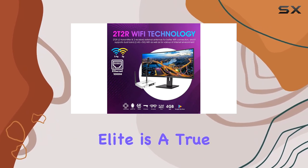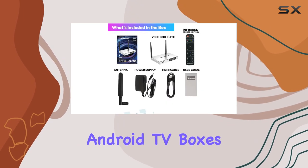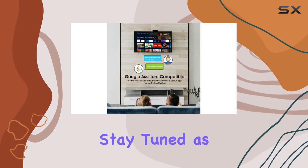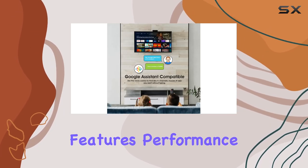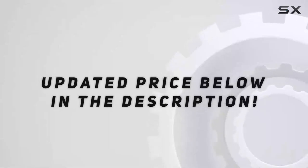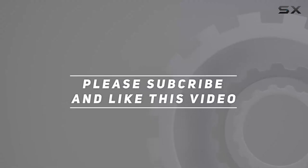The VC Box Elite is a true contender in the world of Android TV Boxes, offering the latest technology in a sleek package. Stay tuned as we explore its features, performance, and overall value in this in-depth review. Check out the video description for updated price, and thank you for watching this video.